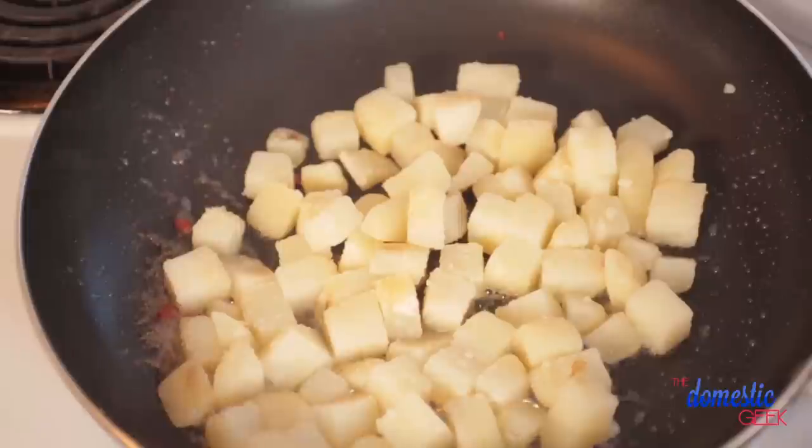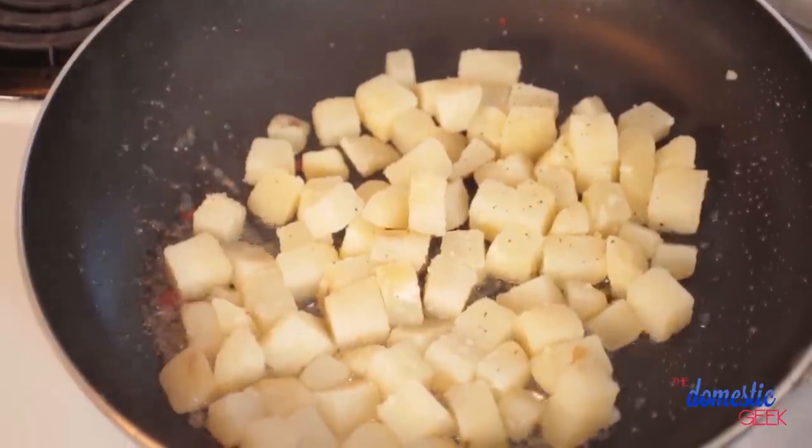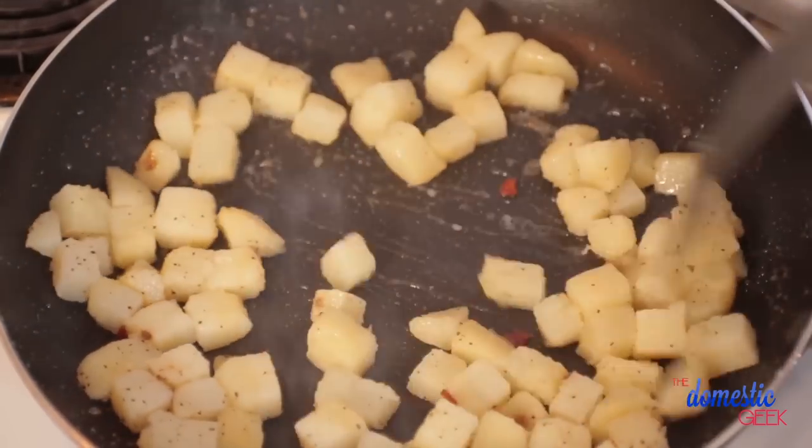If you did not want to use bacon in this recipe and you wanted to keep it vegetarian, that is no problem. You could totally fry your potatoes in a combination of butter and oil. You want to use some oil because you don't want your butter burning. We are going to pour our potatoes into our hot frying pan and season them with some salt and some pepper.